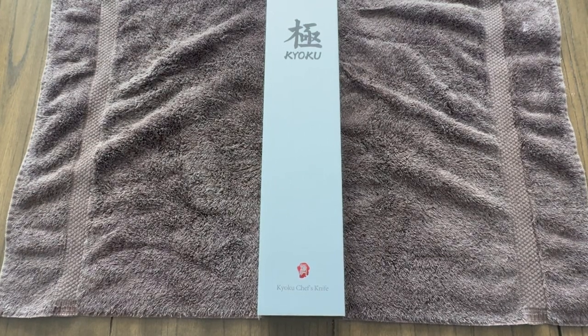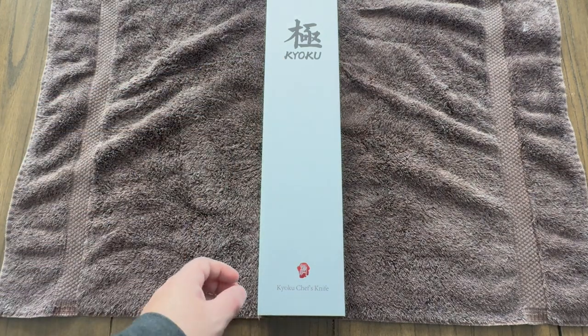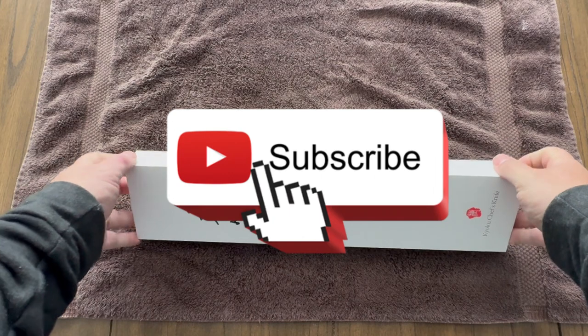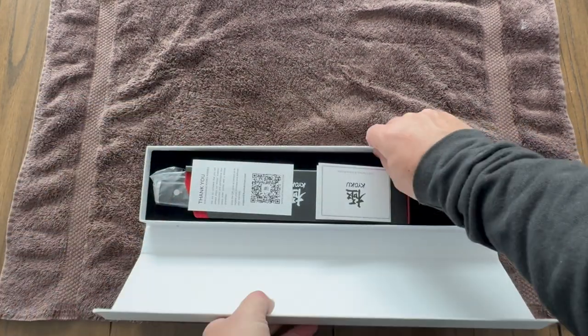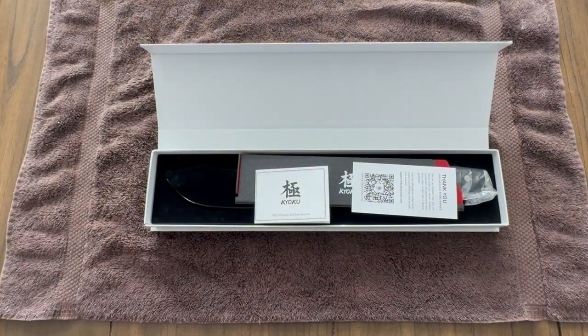Hey y'all it's CJ with Smokey Beginnings. Today we have something special to unbox and share with you. From their Samurai series it's a Kaioko 10-inch Bullnose Butcher Knife. But before we dive in, don't forget to hit that subscribe button and turn on notifications so you never miss out on our latest kitchen gadget reviews and culinary adventures. Alright, let's get unboxing.